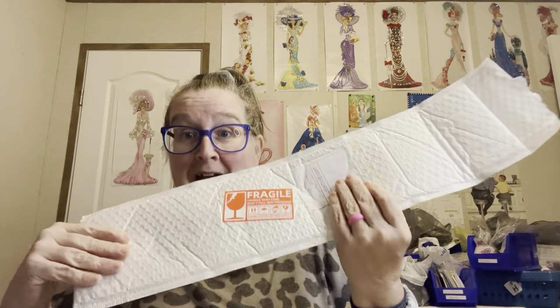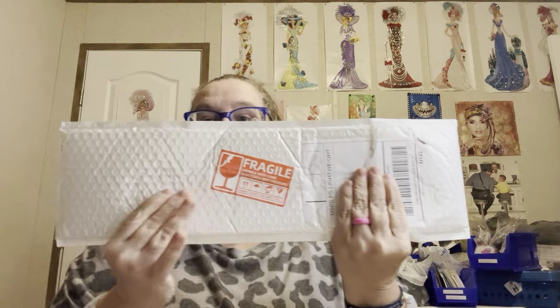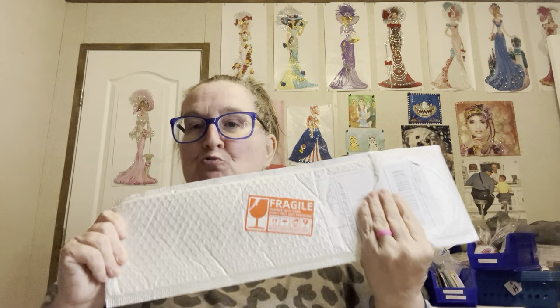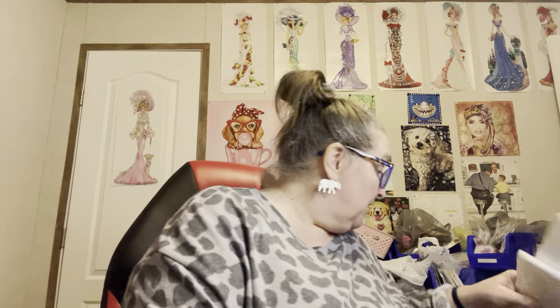I am impressed by their wrapping. It came to my mailbox just like this. This is how it came — it was taped up great inside. I'm telling you, they get an A-plus for the packaging, for how they send it out, because it came and I was so proud that it was not messed up.